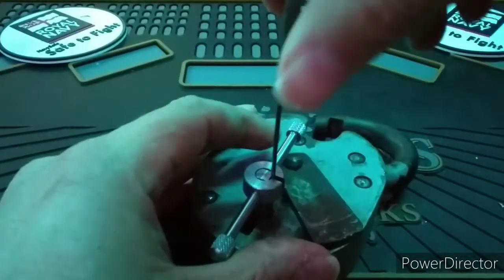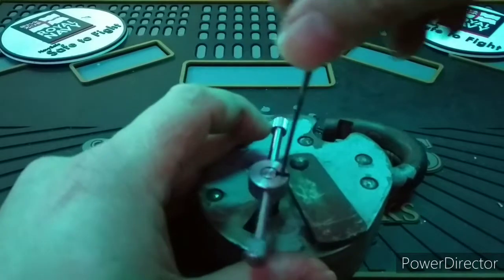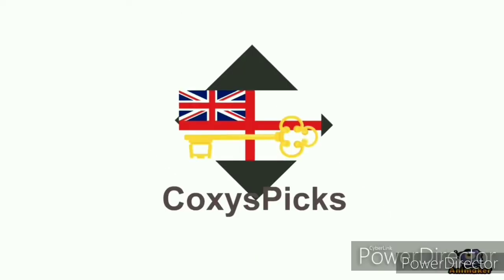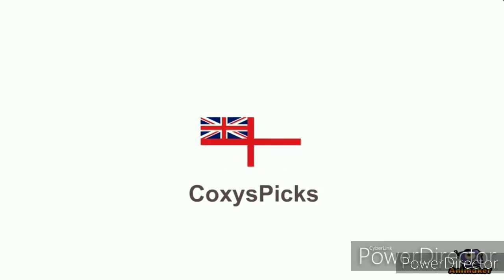I definitely suggest you become familiar with other lever locks before giving this one a try, as it is very demanding. Thank you all for watching and I will see you next time.